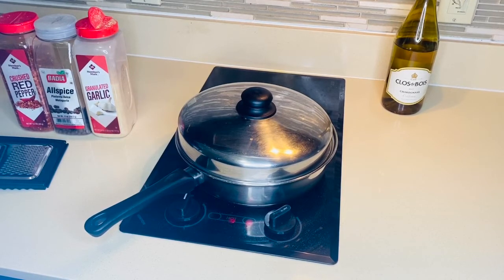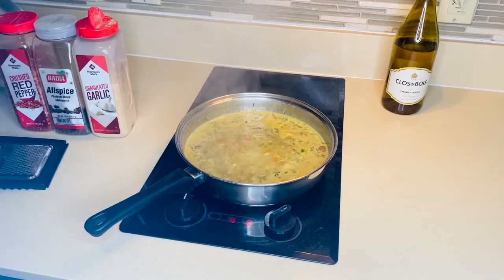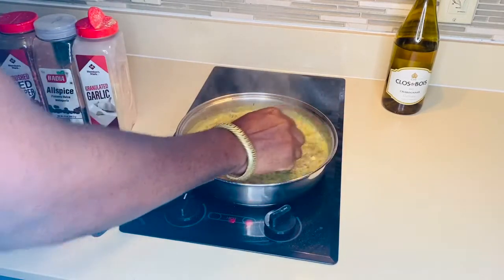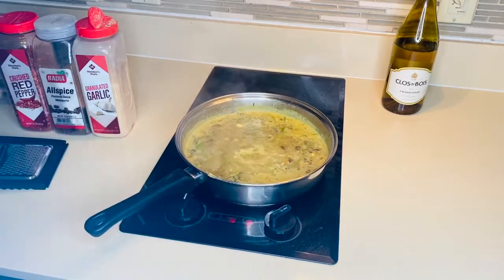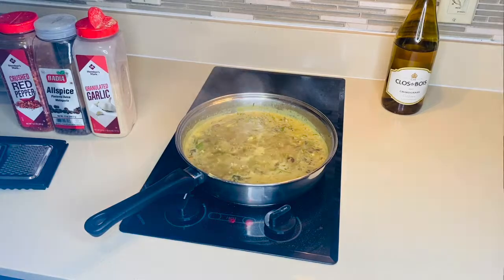My vegetables are actually boiling right now — I'd say about eight minutes now — and I'm gonna check on it. I'm gonna mix it around and give it a nice try and a taster. Make sure it's good. Oh yeah, pretty good.